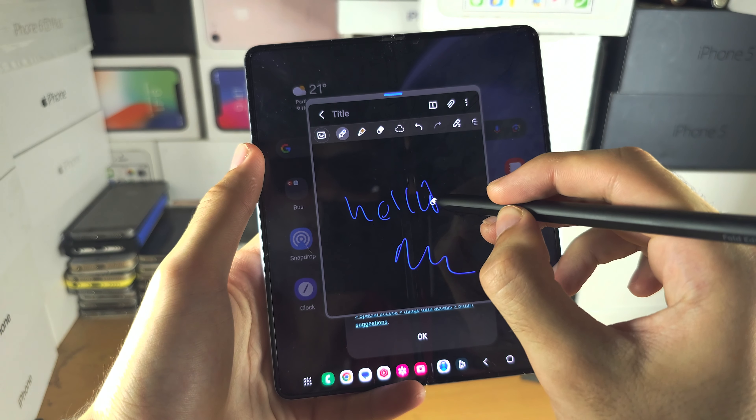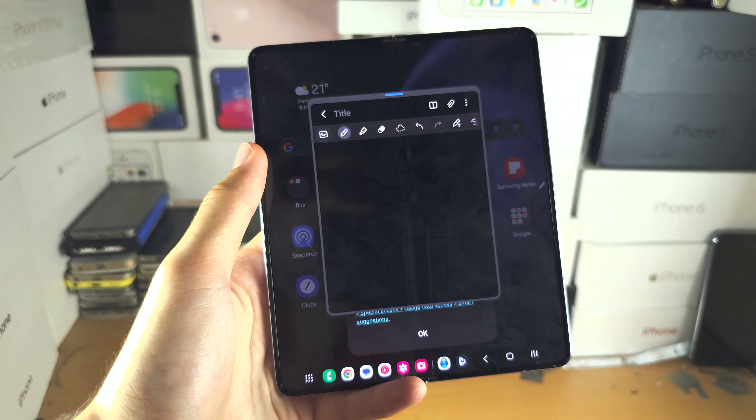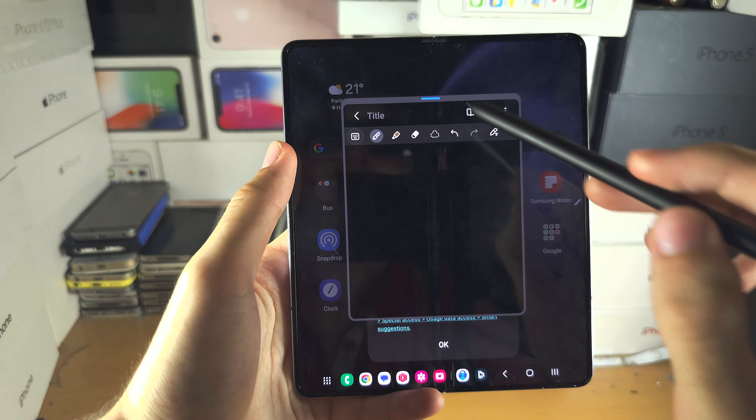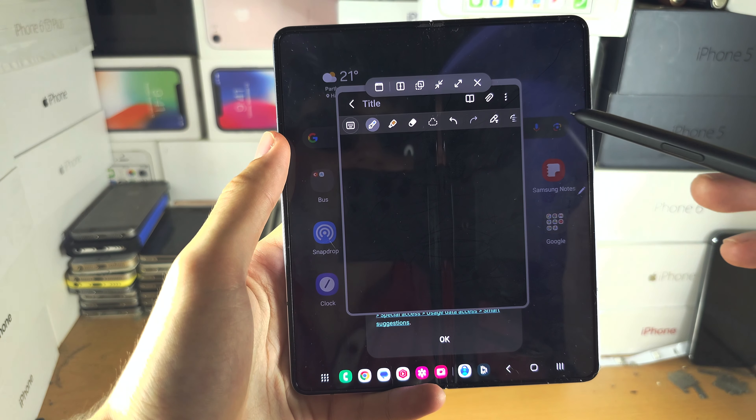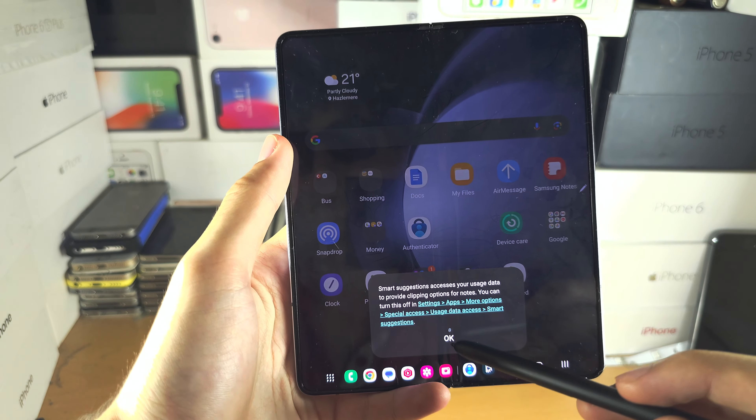You can see on the S Pen there is a button. If you long press this button, it acts as an eraser so you can just erase stuff like this. And if we tap the blue bar, we can close out the app right here.